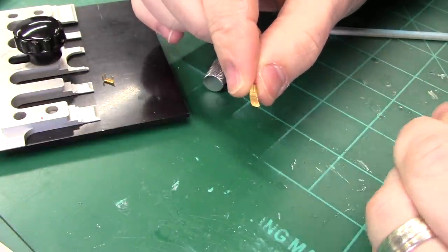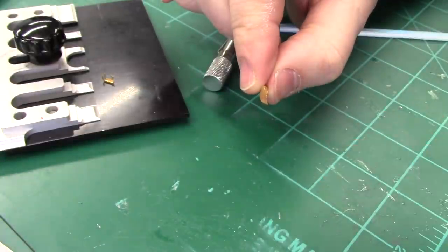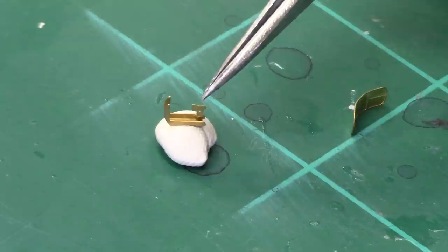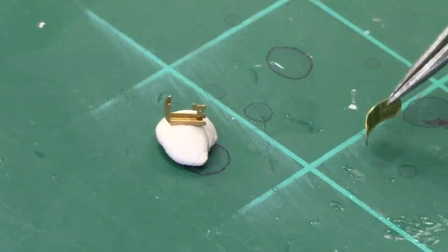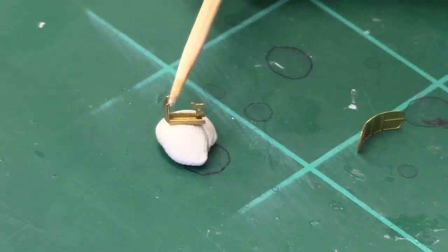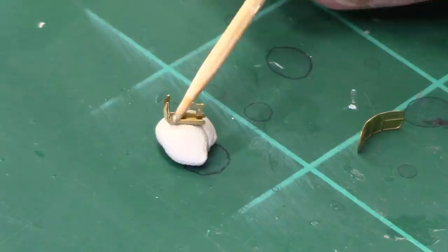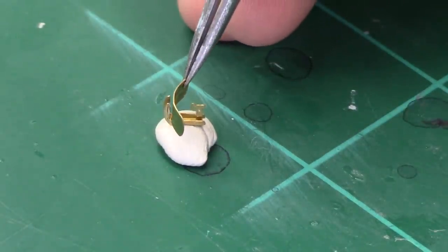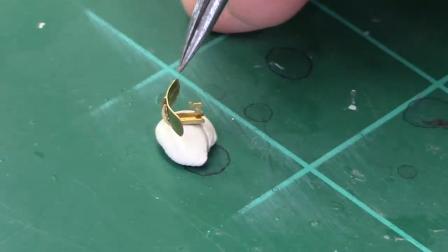Now we just have to glue this in place on the back of that radar base. Here's the base — I think this is the part that sends the signal to the dish to be reflected out and received when it bounces back. We'll grab a little bit of super glue on a toothpick, get some on this back side, and a little bit on the bottom because there will be contact there. Then we grab our piece, center it up, and lock it into place. It looks good — we might put a little reinforcement drop on the back. When that glue sets up we'll go ahead and stick that on the very top of the mast and we'll have our radar piece ready to go.